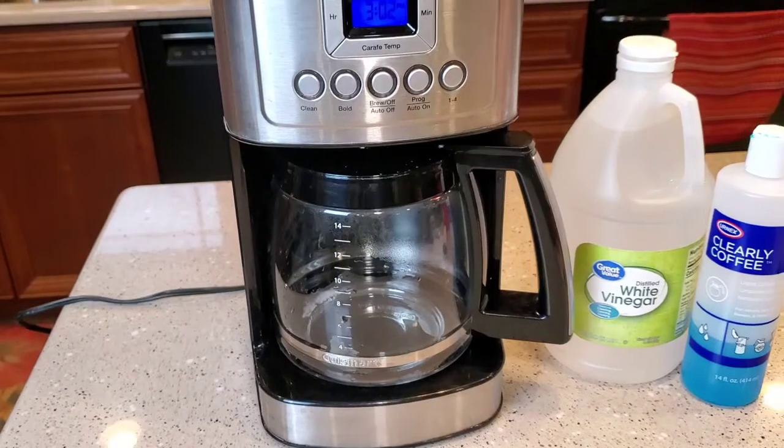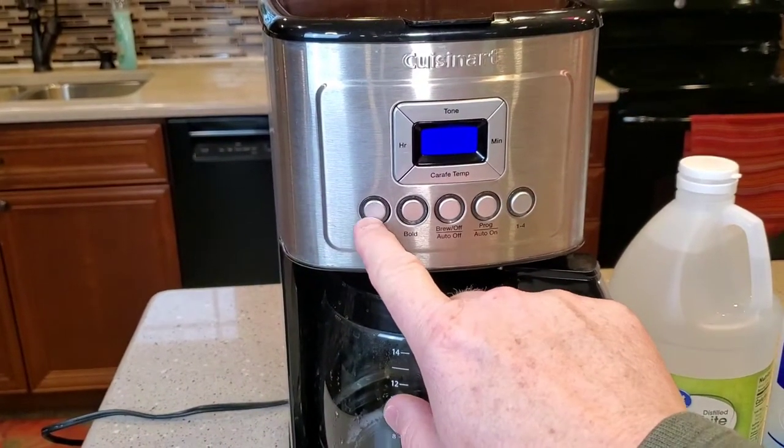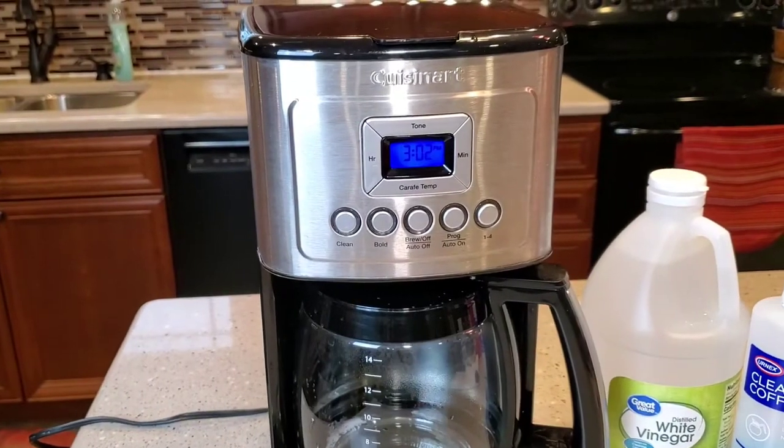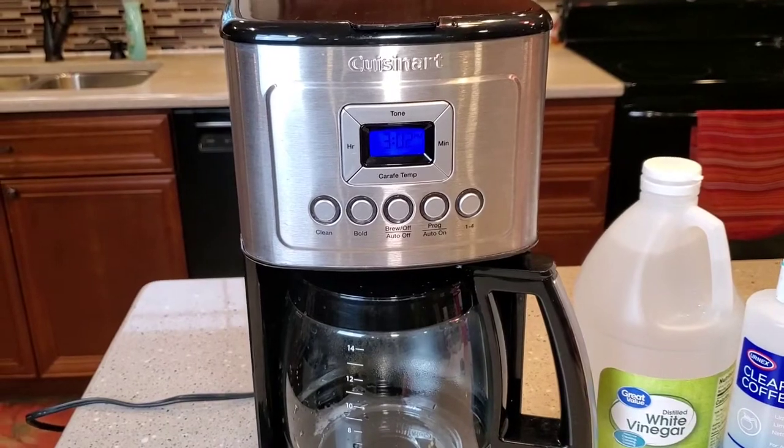It's the 14-cup version. So if your clean light is on or flashing at you, that's letting you know that your heating element in the back of the coffee maker has got some buildup on it, and we need to remove that buildup.